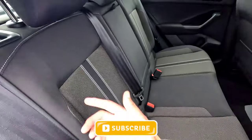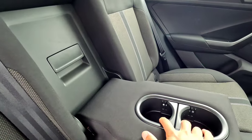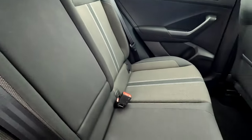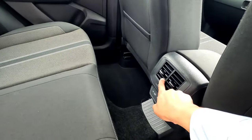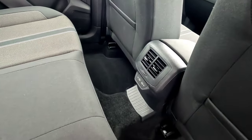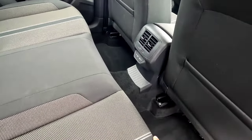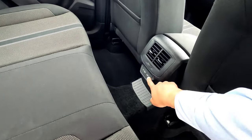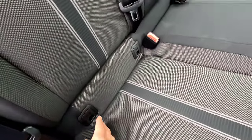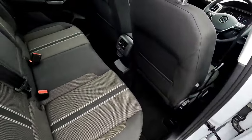Behind the rear seats, pull the lever to fold them down. You also get an armrest with two cup holders. There is a ski hatch — pull it down for longer items. Behind the seats you have air vents with on/off switch, and a couple of USB-C charging points to charge your devices. Note these are USB-C, so if your phone cable is USB-A you'll need new cables. You also have ISOFIX points for baby seats, seat belts, and pockets on both sides.